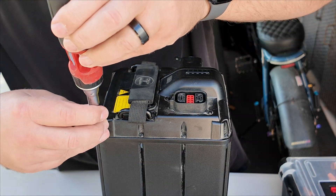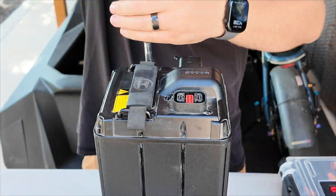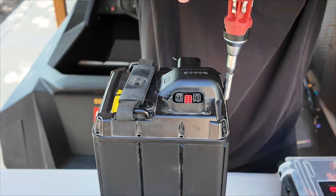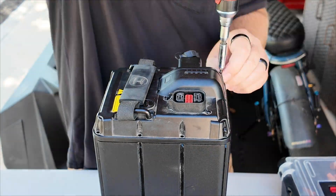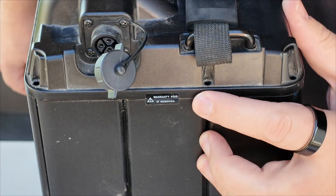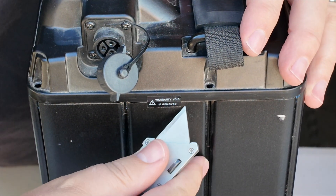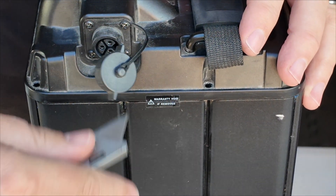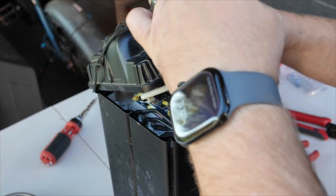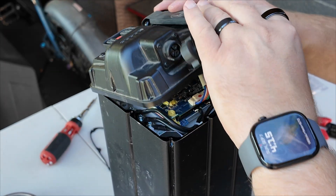Let's start by removing the cover here. We've reached the point of no return — that label says warranty void if removed. Let's take a closer look in here. There is a gasket that we just want to kind of get out of the way for now. We definitely don't want to lose that.